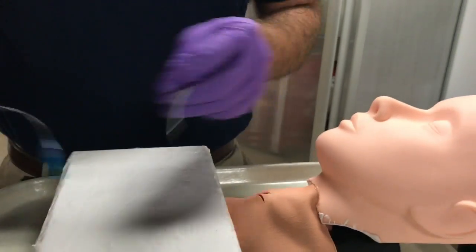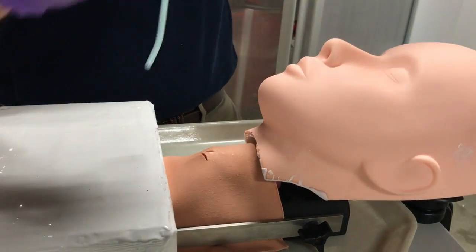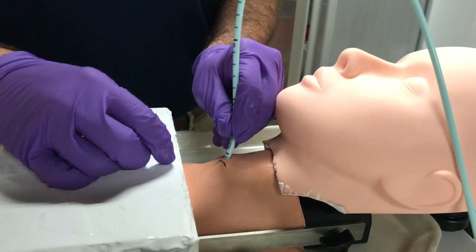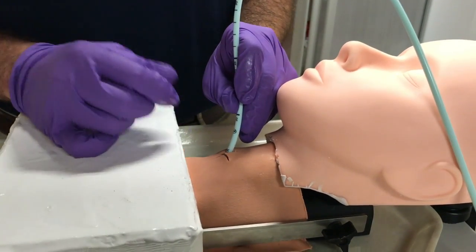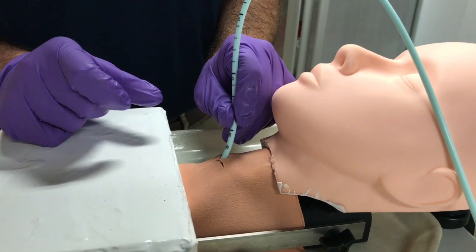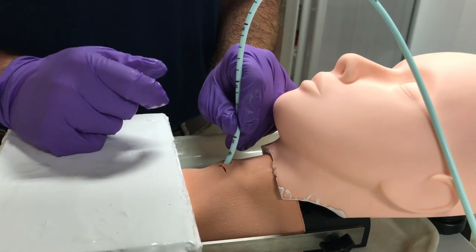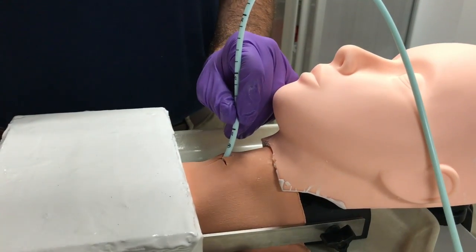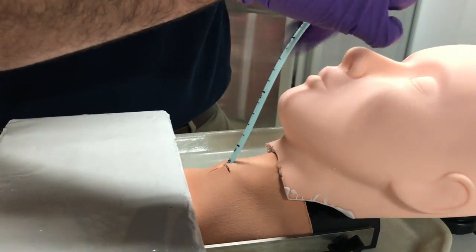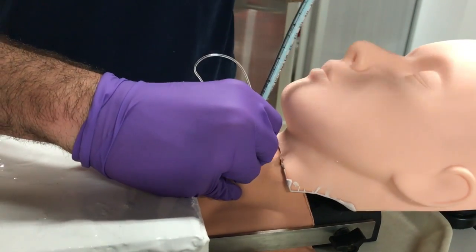The final technique is the bougie-assisted technique. After you make your incision, you take the bougie with the coude portion pointing anteriorly and caudally, and insert it through the cricothyroid membrane into the airway, feeling for the tracheal rings and also feeling for a holdup at the carina. It's important to note that the holdup at the carina occurs much earlier with this technique than during orotracheal intubation, because the carina is so much closer. Once you feel the holdup, you put your ET tube over the bougie as you would with a regular endotracheal intubation, and insert the ET tube to just beyond the cuff.